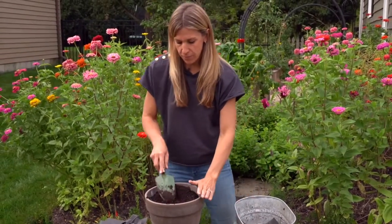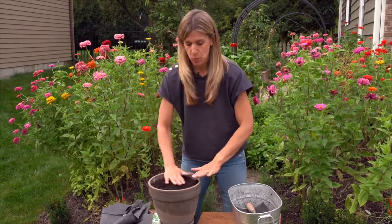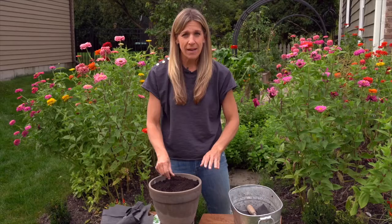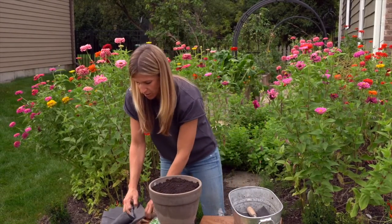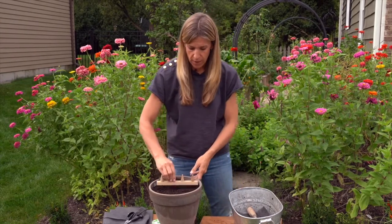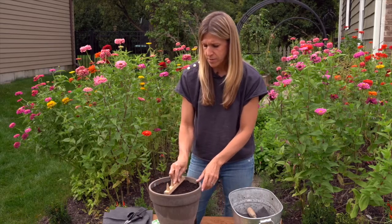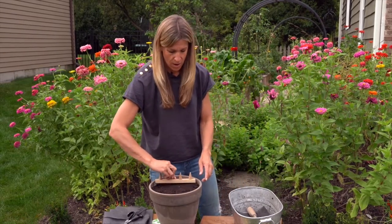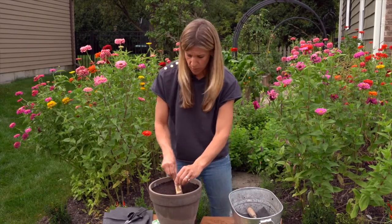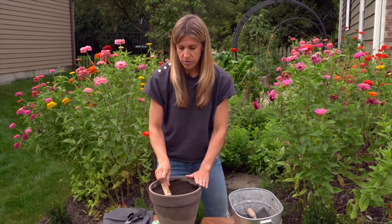We've got our pot full of soil — I pretty much filled it almost to the brim, a little bit more than seven eighths. Now we're just going to pat this and make sure the soil is nice and level. This is a good time to use our little dibber tool. I'm going to use the flat side of this just to flatten out the soil and make sure there aren't unlevel parts, because what you want is for your seeds to have really good contact with the soil. They're not going to go very deep, and you don't want them to slide or move around. If your soil is at a slope, your seeds will slide too.